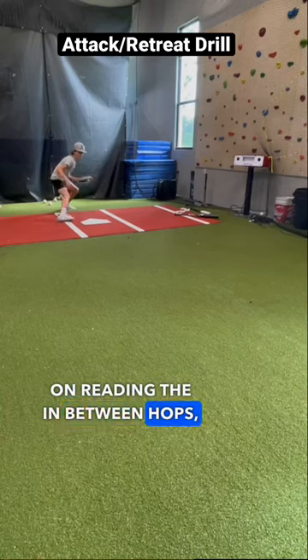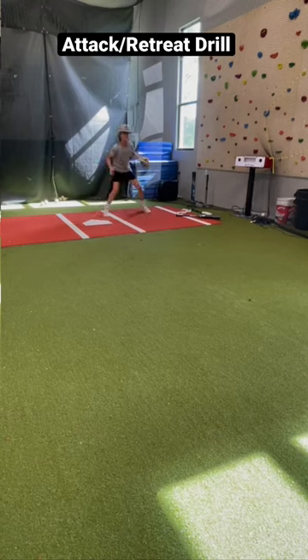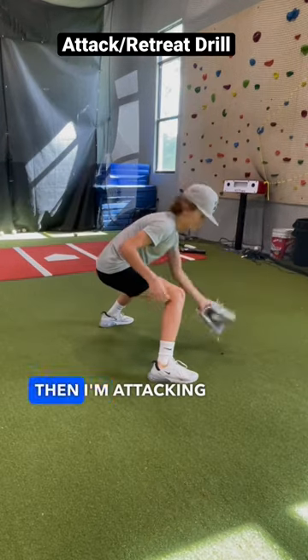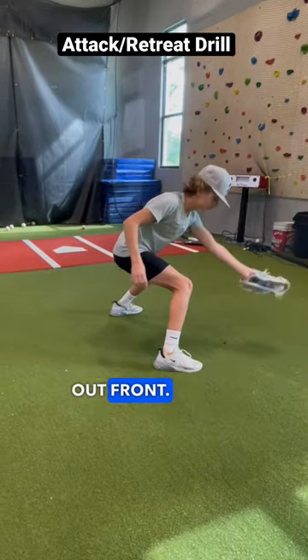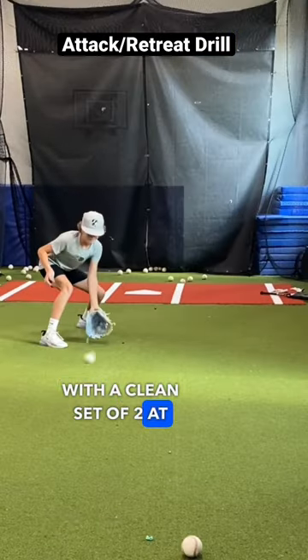Here I'm working on reading the in-between hops for a retreat drop step. Then I'm attacking the short hops out front. I finish with a clean set of two at each spot.